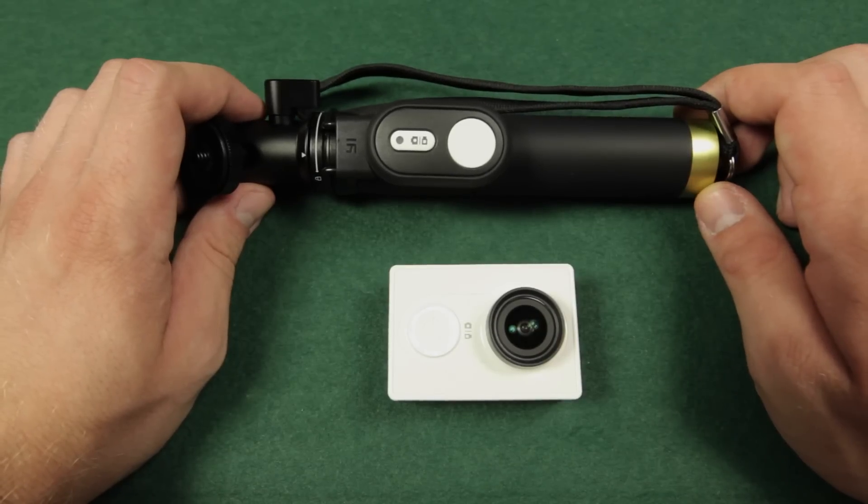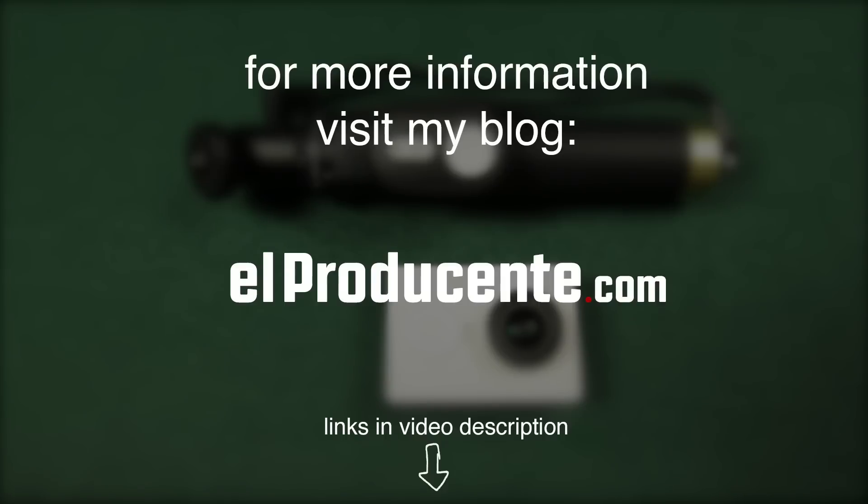I hope you liked this short review. If you do, please subscribe to my channel. More reviews and tutorials are coming up. If you have any more questions please leave a comment below. If you are looking for more information on the Xiaomi Yi camera, take a look at the video description or visit my blog. Thanks for watching and see you soon!